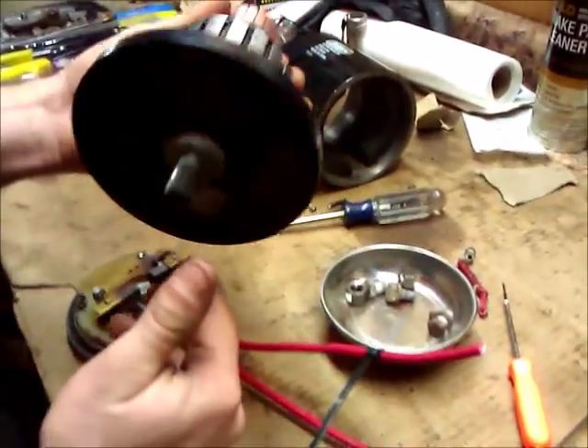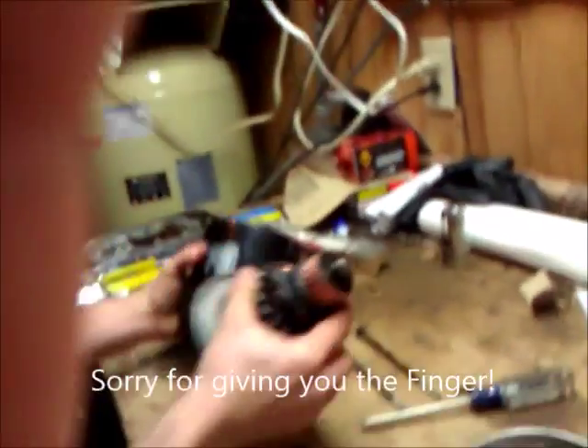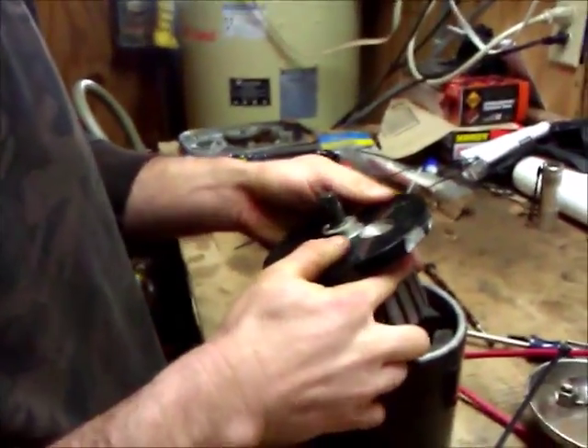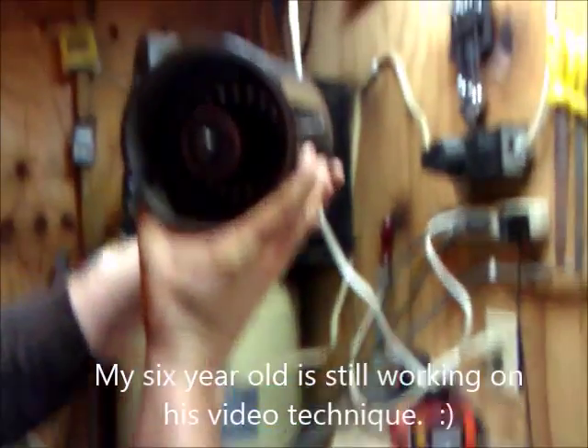I'm going to take a peek just to make sure this looks good — make sure the brushes are good, and they seem to be good. Next I'm going to take this armature. I've greased the inner bearing and cleaned up the slots. I need to get this inside of the casing. The casing has a couple of big magnets in it — as you can see it wants to grab it and snap right in. The magnets are holding it in its spot. Now I want to make sure my holes are lined up, so I'm going to look down in there — and they are lined up.